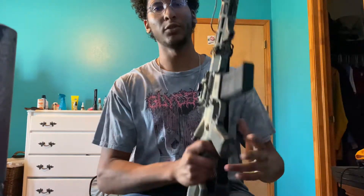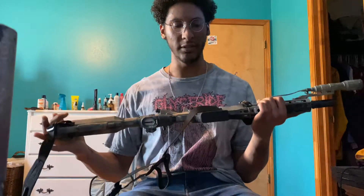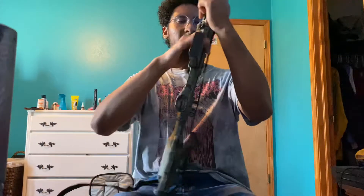Thought I'd make a little short video talking about my Turner Armament 10.3 rifle. I bought this thing about two years ago and did the paint job myself.